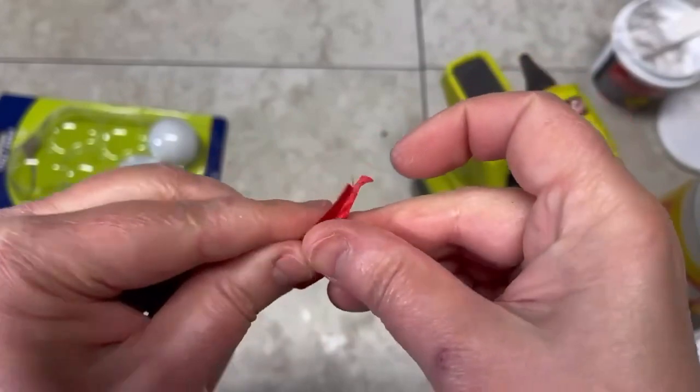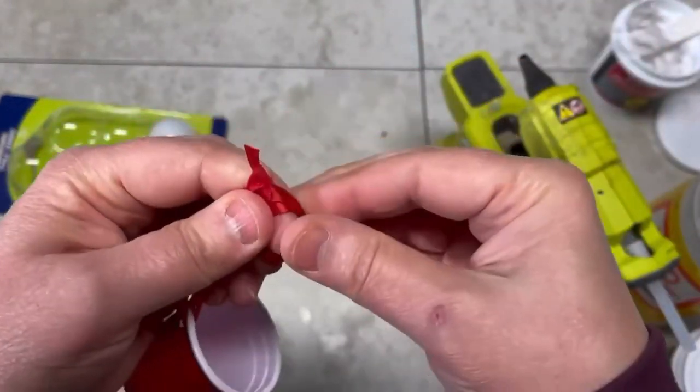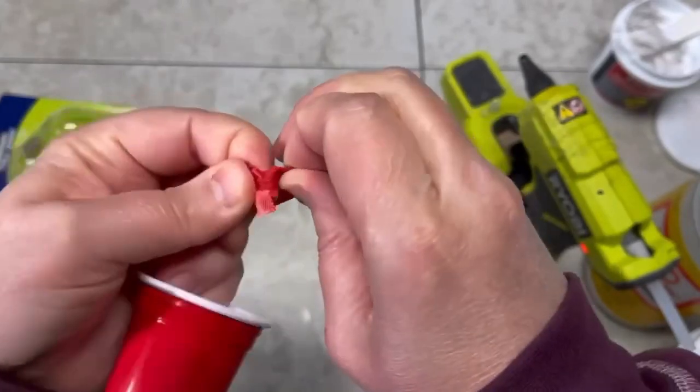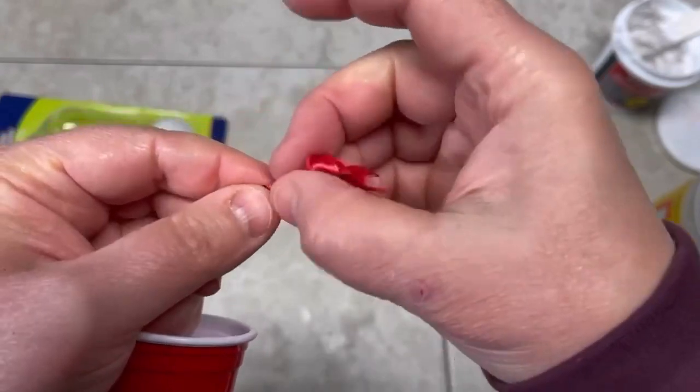I just use every opportunity I can to use my crocodile because it's awesome — there's just some great feeling about popping a hole in something and it working out perfectly.